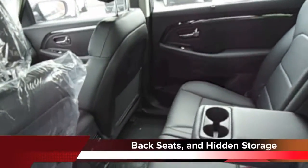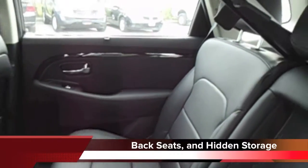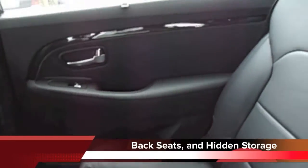Moving into the back seat, you do notice that it is all leather interior inside, both the front and the back.